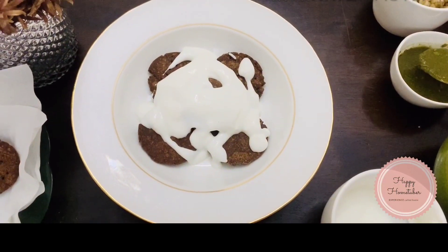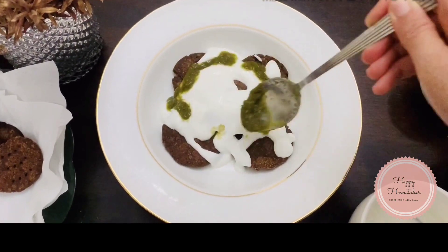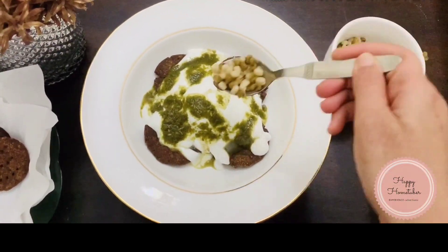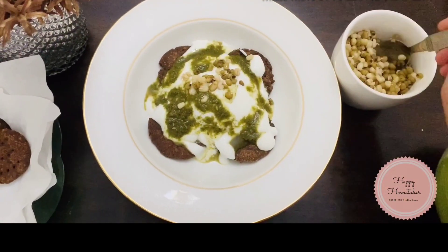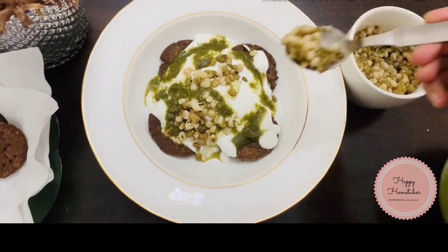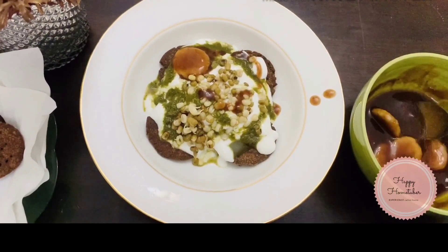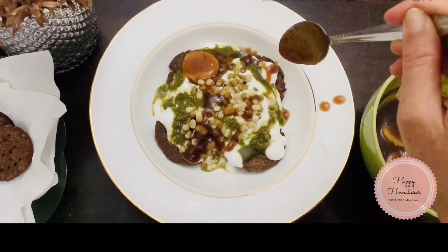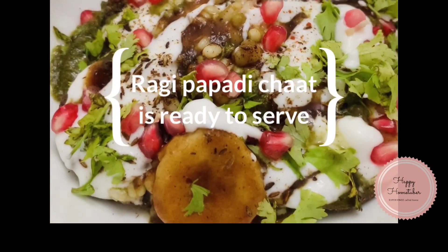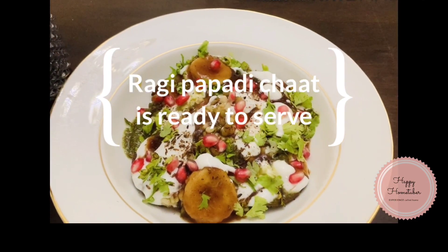This is a very healthy chaat — we have not added any maida in the papadi. Now I'm adding some boiled moong; you can also add boiled chana. I'm adding some meethi chutney made with dates, so no sugar has been added. Our ragi papadi chaat is ready — make sure you serve it a little chilled so it will taste better.